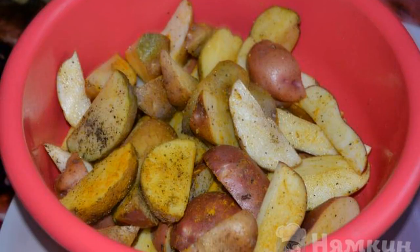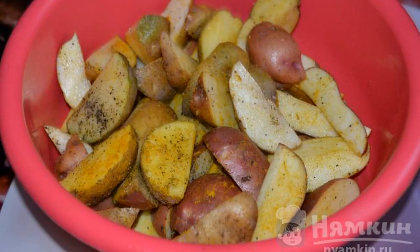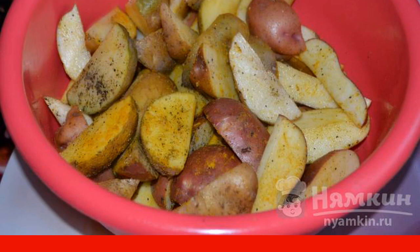In a bowl with potatoes, add salt, ground pepper, and turmeric. Mix everything very thoroughly.